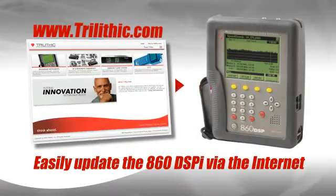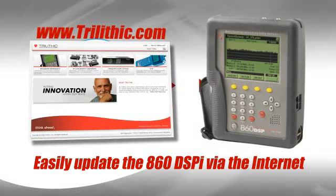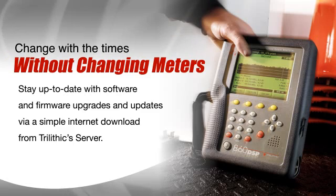The 860 DSPI allows techs to update their meter and add many new capabilities with a simple internet download, anytime, anywhere, so they can change with the times or with new services without changing meters.